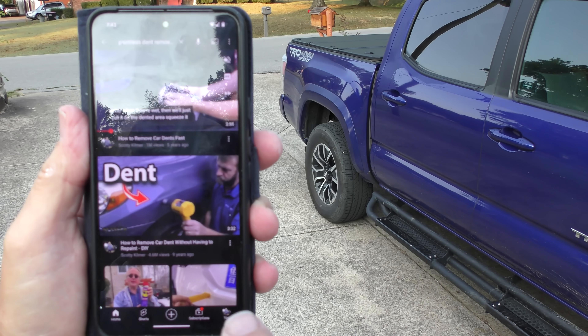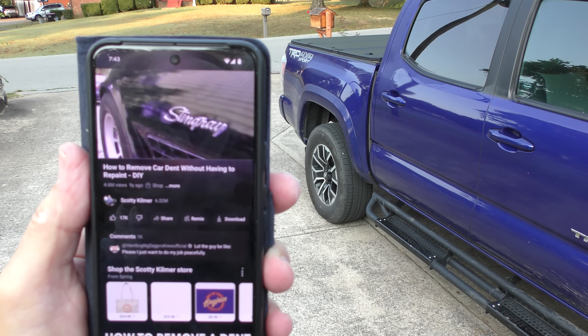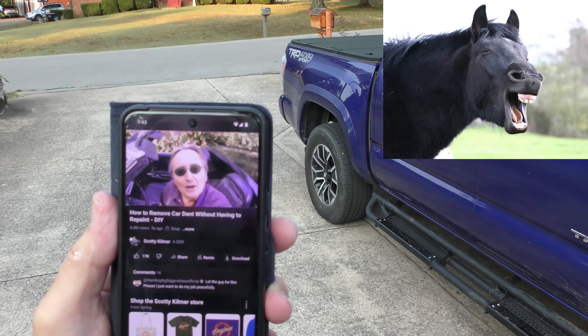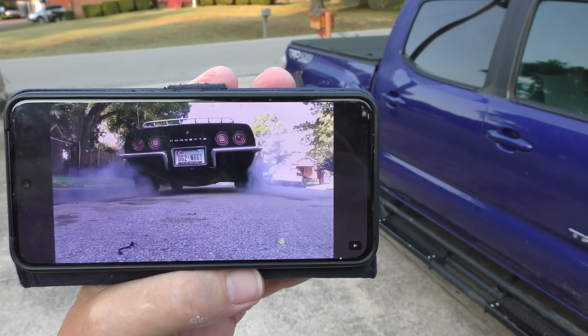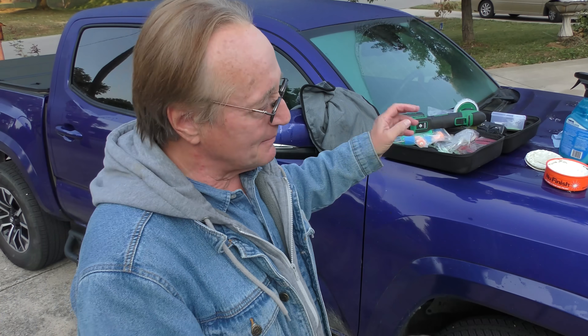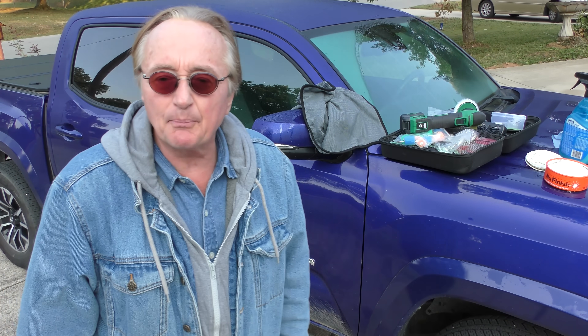Now there are guys out there that can take those dents out — they call it paintless dent removal, removing car dents without having to repaint. You can watch that video to see how it's done. Regardless, there are many of these guys out there that do paintless dent removal, but in order to get all this stuff straightened out here, it's going to cost you a pretty penny.